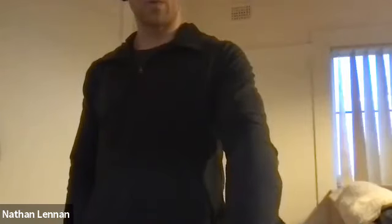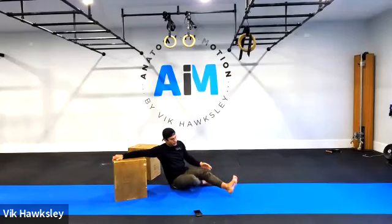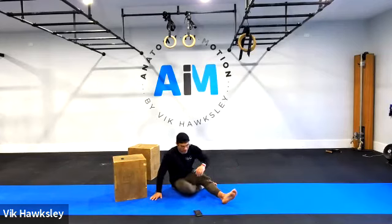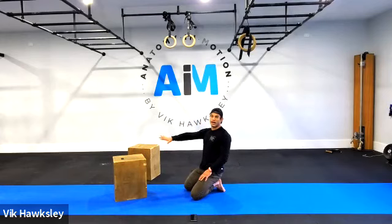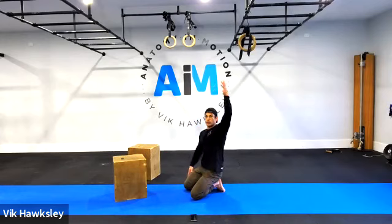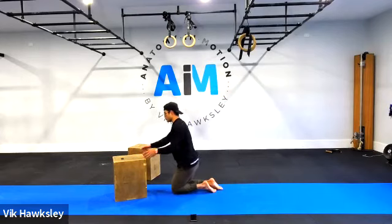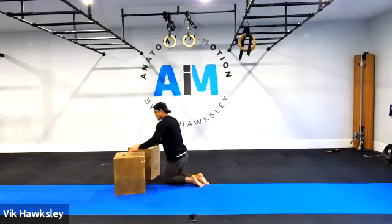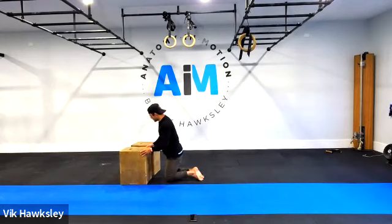Three, two, one — slowly walk the butt back and peel your hands off. Now we'll use the same box for opening overhead movements — a simple butcher's block variation. If you don't have a couch or box, we'll modify in a minute.